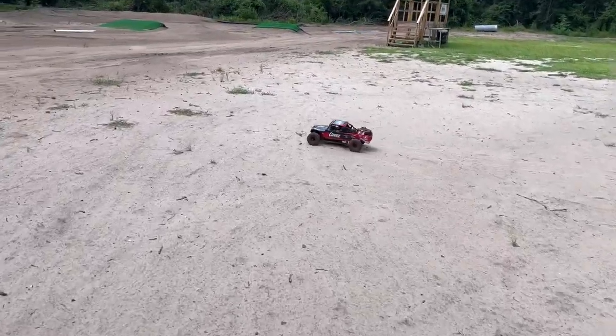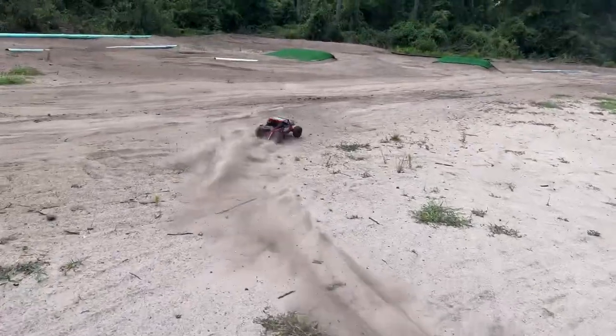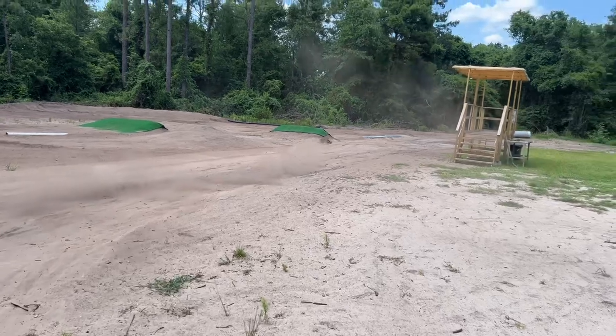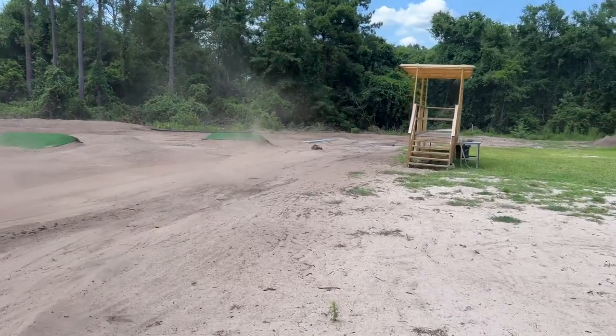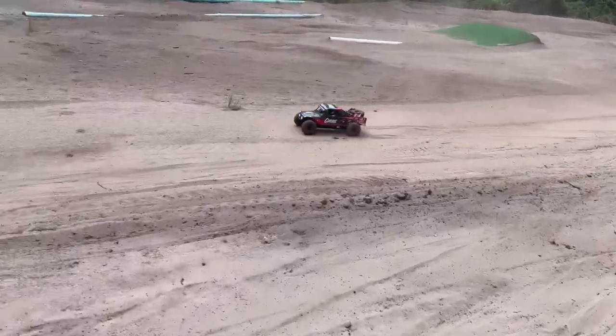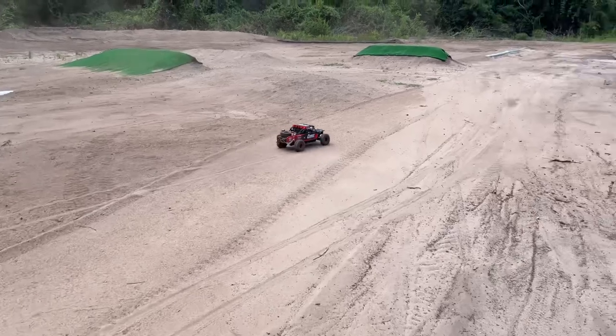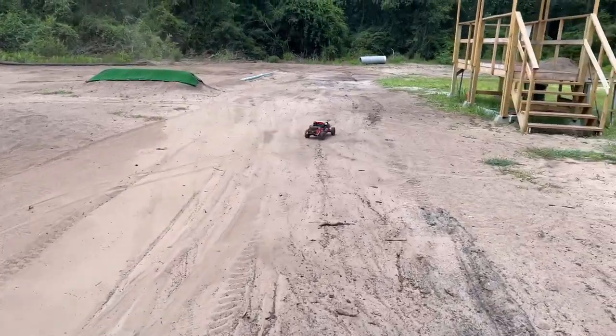This thing really cuts the corners. Let's hit some jumps. I've got to remember this motor is fast — 3,150 was the stock KV on 3S, but this has the same pinion and all that, but 4,100 KV.